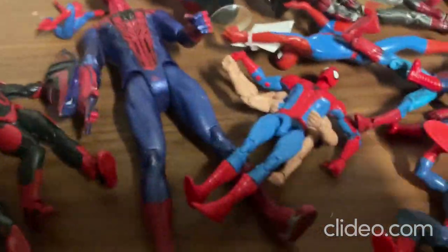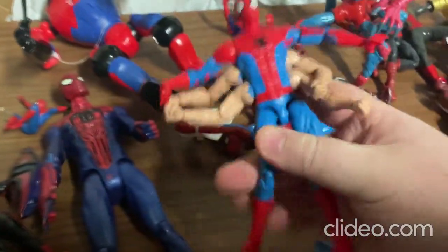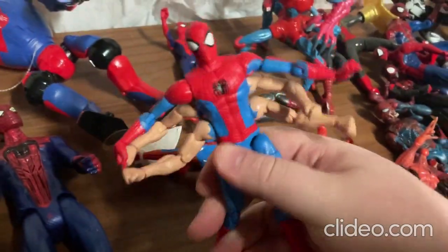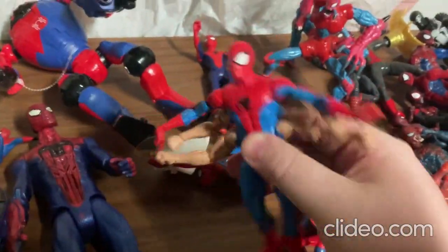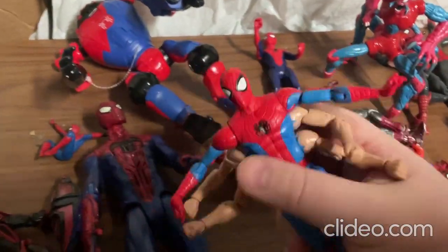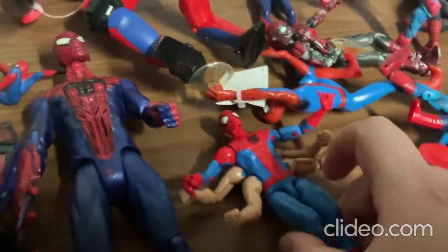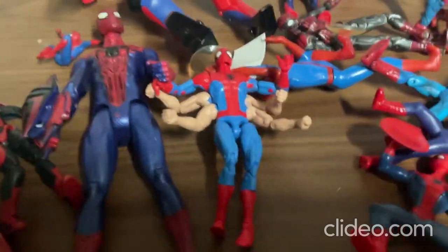Alright, so this toy is so cool — it's one of those mutant Spider-Man toys! You can move around all the arms — multiple arms — it's so cool. You can move around the legs pretty easily too, and move around the head. I was just so stoked to find this from a thrift store. You could even have two mutant toys duke it out and fight each other — that'd be really cool!